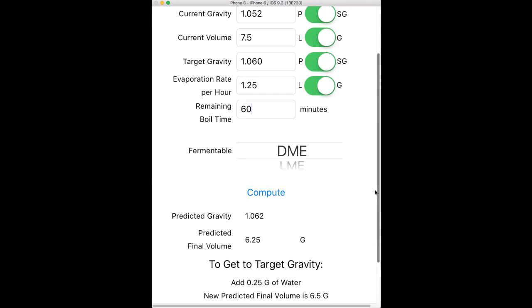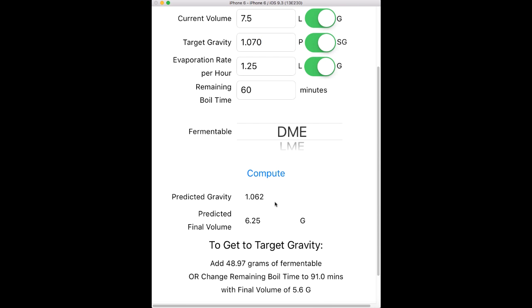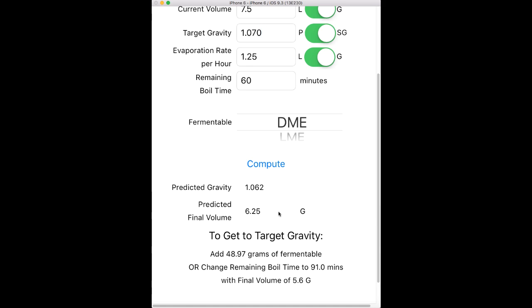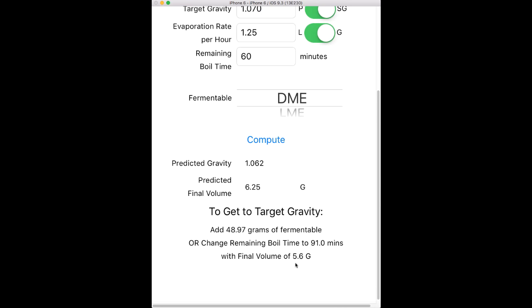Now let's look at an example where we don't have enough — I'll change this to 1070 and rerun it. Now I can see I'm below; it's still showing 1062 since I didn't change the other parameters. I need to add roughly 49 grams of DME, since that's what I picked, or I have the option to boil down further.